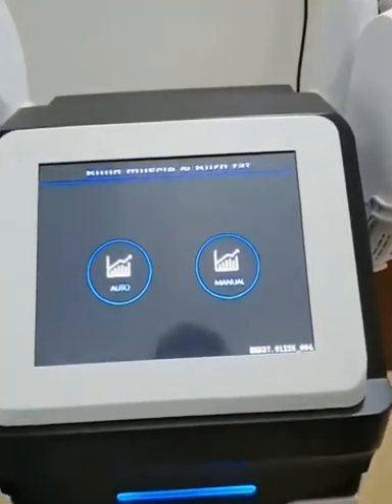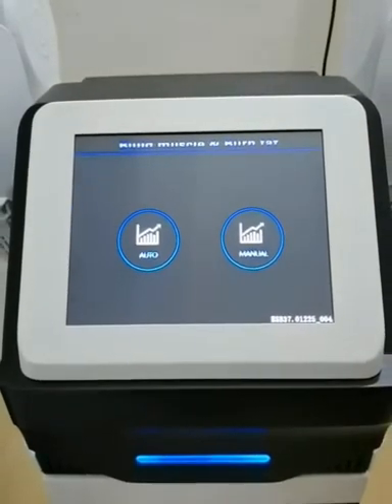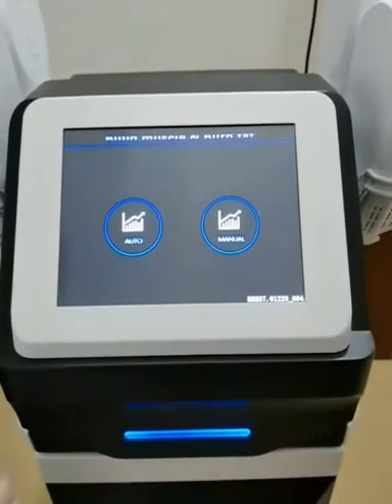Now, you can see the screen. We have two modes: automatic mode and manual mode. Firstly, we choose automatic mode.